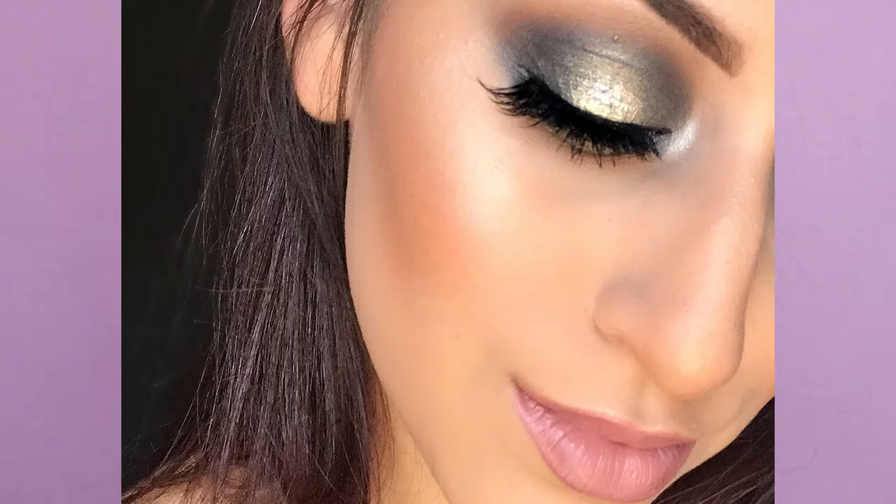Hey guys, welcome back to my channel, and if you're new, my name is Adele Maldonado. Thank you so much for being here and watching my videos. For today's video, I decided to go ahead and recreate this look that I posted on Instagram a couple of days ago. It had a really good response and people asked me if I had made a tutorial on it, so I went ahead and created one for anyone who wants to learn the halo eye look.